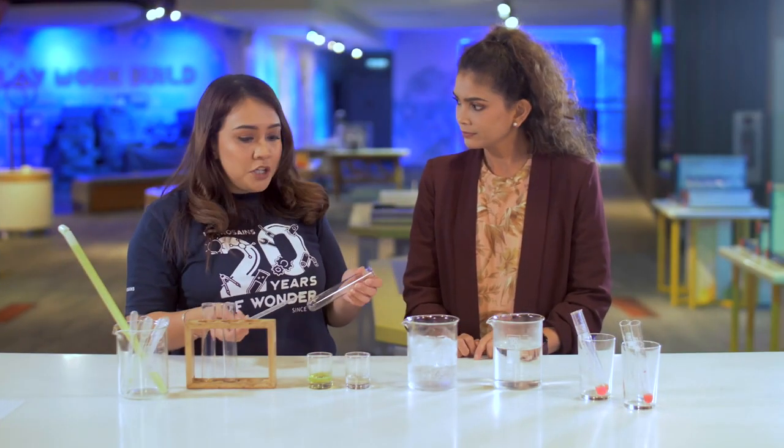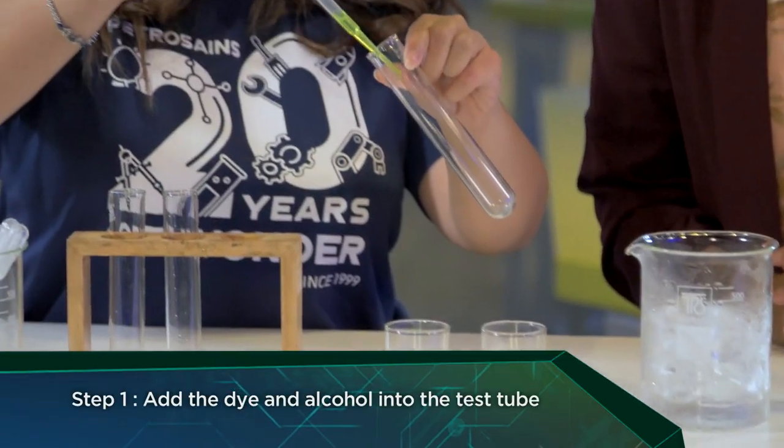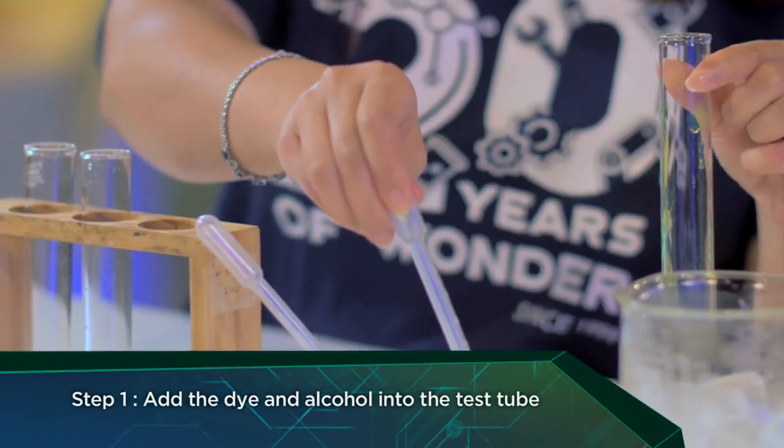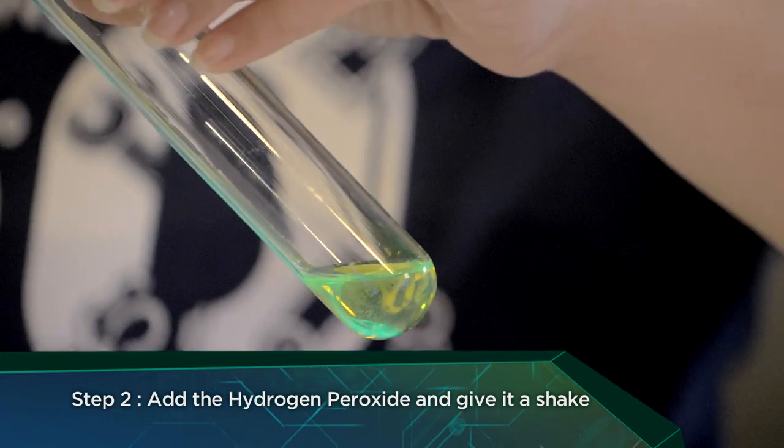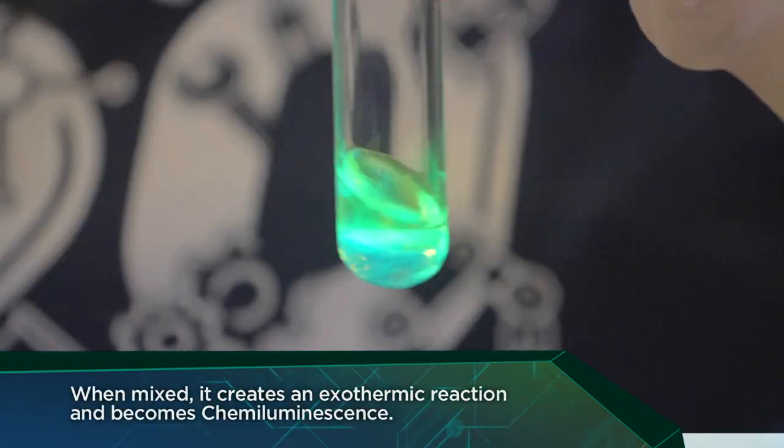So for this experiment, what I'm going to do is show you how the glow stick works. It's when the two of these things get together. Then you take the hydrogen peroxide and mix it with the dye and alcohol. Whoa, that's cool!